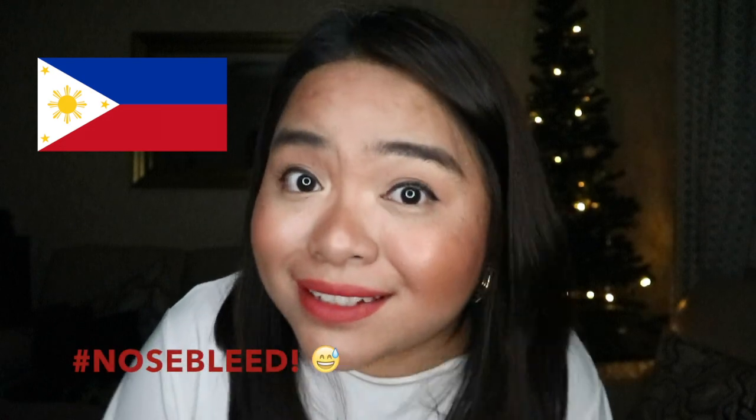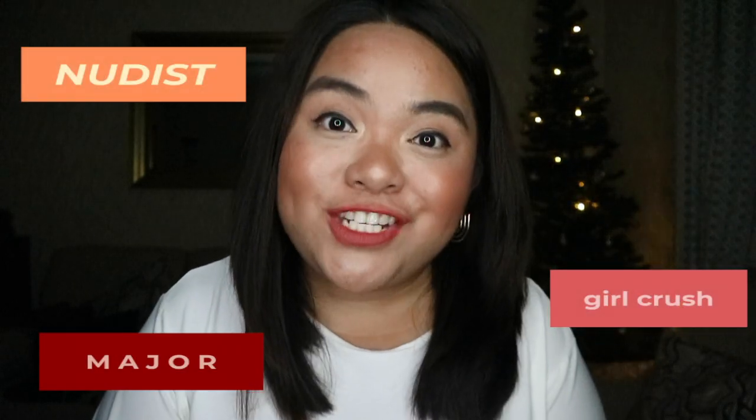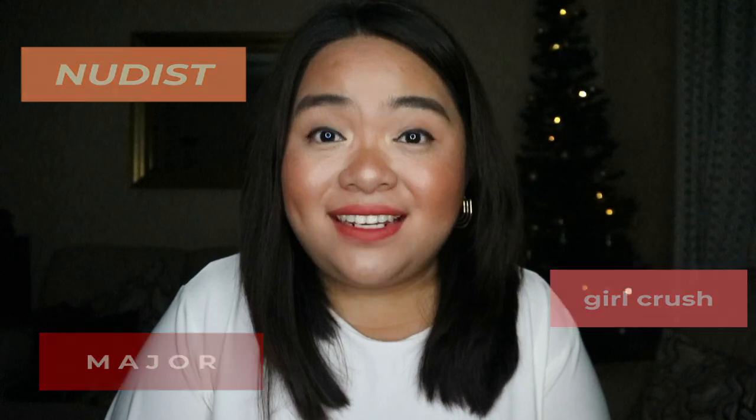I definitely recommend it. If you have any Filipino friends or Filipino links and you're abroad — I'm based in England — you guys need to get your hands on one of these because they're so good. They will ship internationally in the near future, hopefully. I'm now going to be doing the lip swatches in the shades Nudist, Girl Crush, and Major.